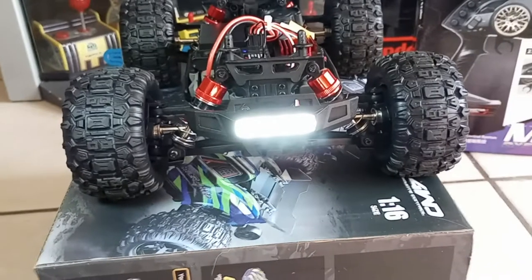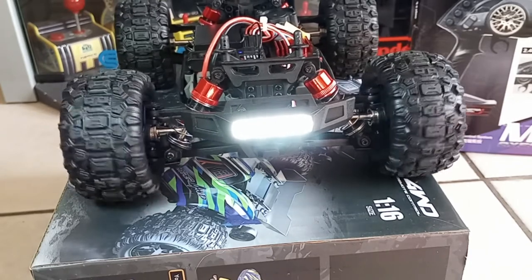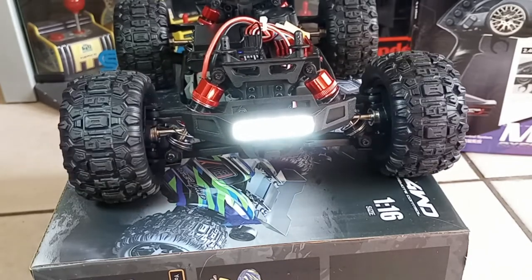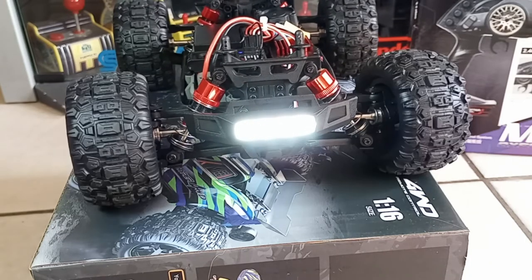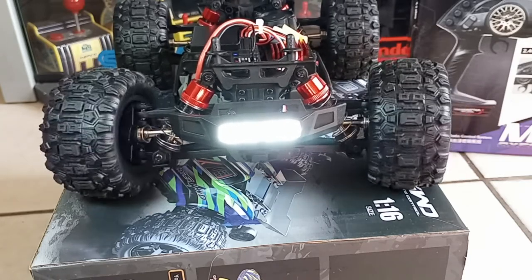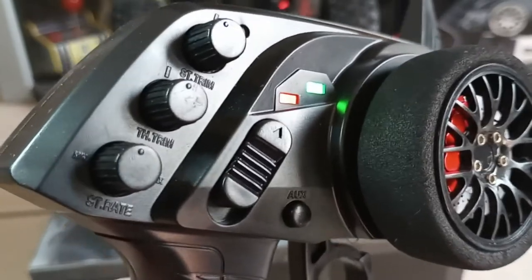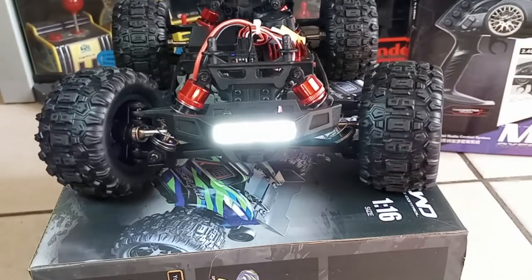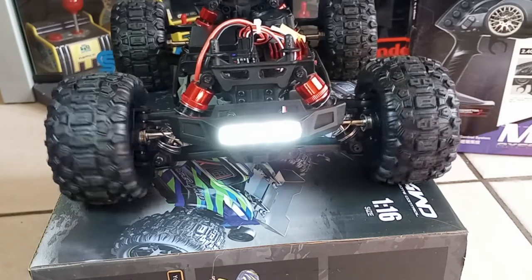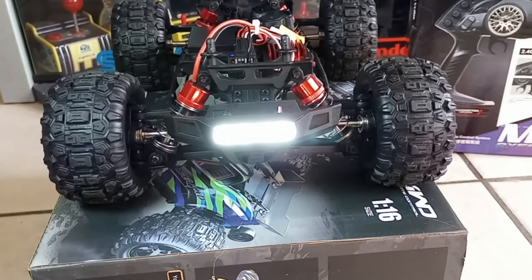So let's check out the turning. Before, this is what the turning would do — it was real fast and didn't go very far, probably like around this much, maybe just a tad more. And I have the dual rate around the middle. But if I move the dual rate almost to the end and bring it up a little, now look at all the steering throw I have now.